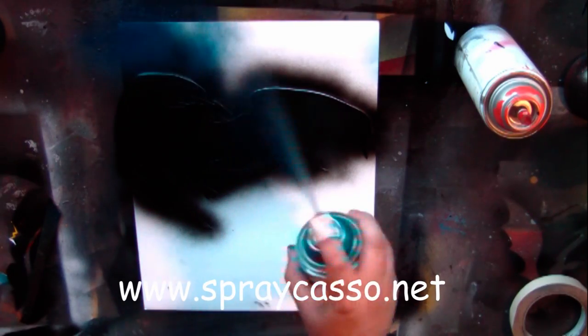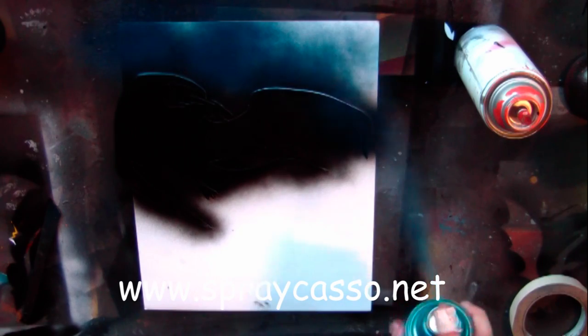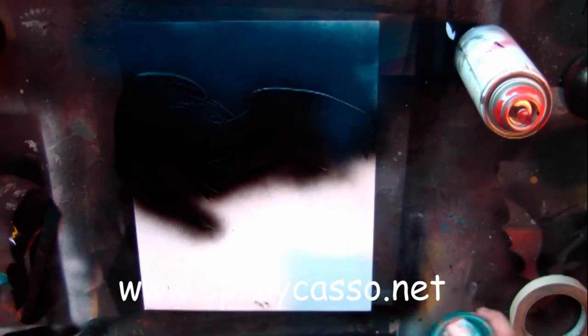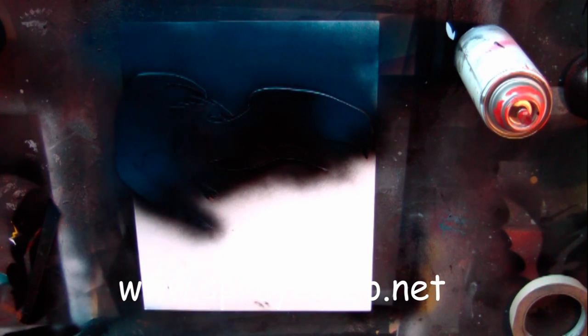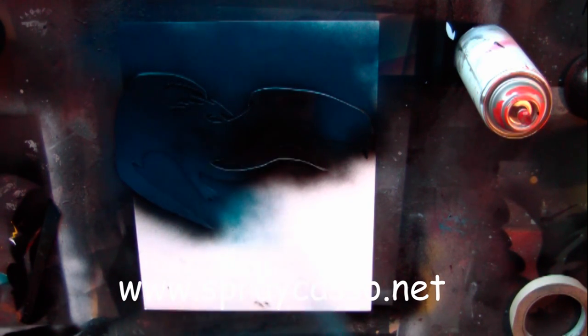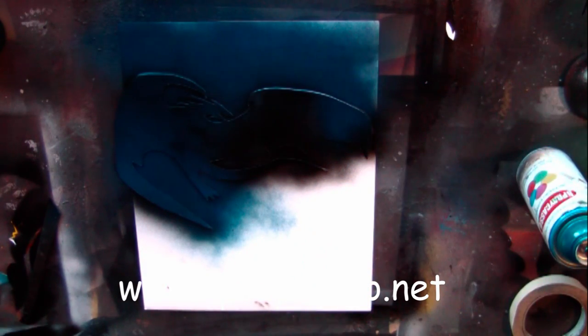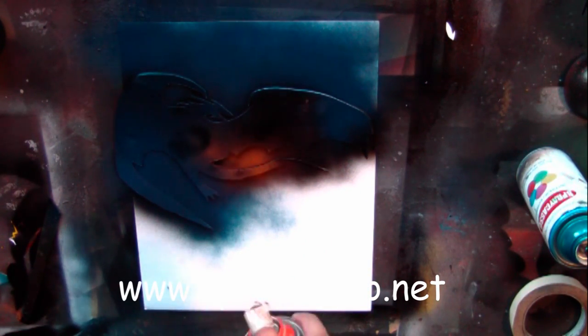Alright everyone, I've done plenty of tutorials on stencils, so by now you probably know how to create one. I went ahead and cut out a stencil, placed some colors underneath, and then placed the stencil back on top. Now I'm going to create the blue hue in the background, the effect of fire — which is the orange — and just blend it in here.